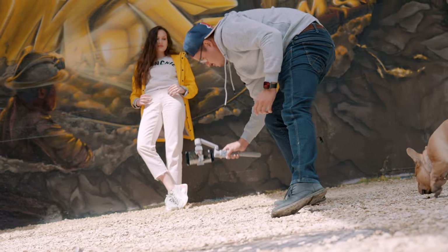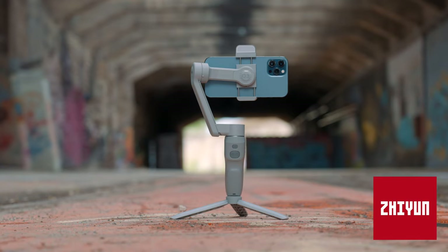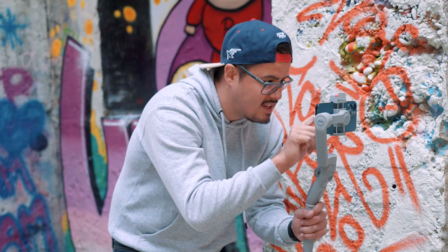The clip you just saw was shot on the iPhone 12 Pro Max using the newly released smartphone gimbal, the Smooth Q3 by Zhiyun Crane. When it comes to smartphone gimbals, there are just so many out there on the market, and it can be difficult to find the right one. I continue to review gimbals to help you guys make the right purchase decision. There is no best smartphone gimbal — but there is the right one for you.